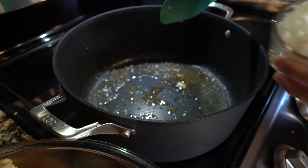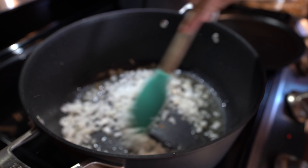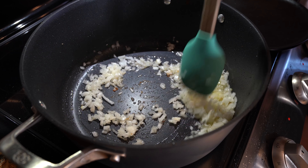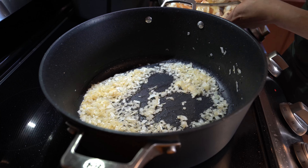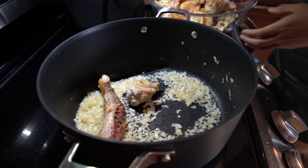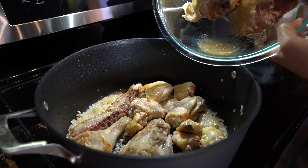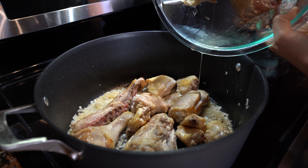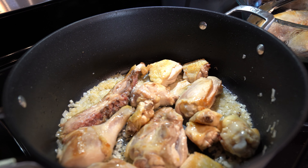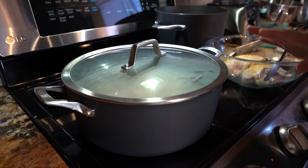Now we're going to add one of our minced onions and cook them for three minutes. After three minutes, we're going to return all of our chicken except for the chicken breast. Throw in all of our accumulated juice. Now we're going to cover it, reduce the heat to low, and let it cook for about 20 minutes. Make sure that you keep an eye on your chicken so it doesn't stick to your pot.